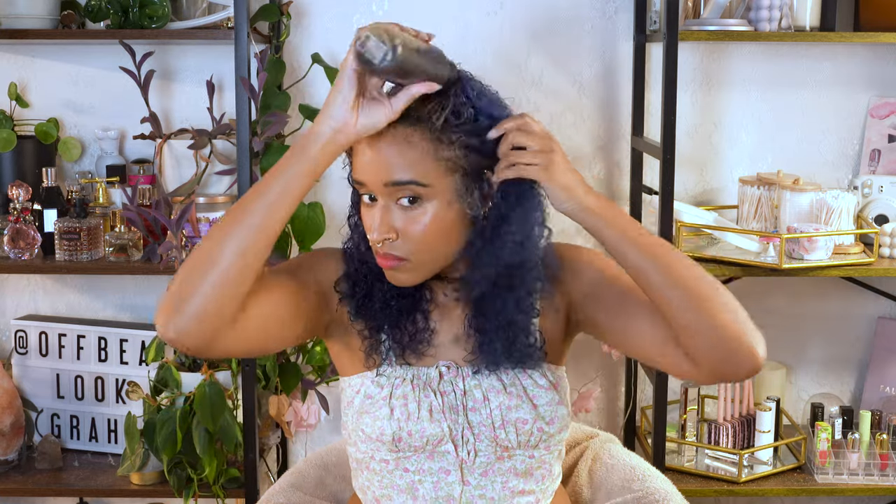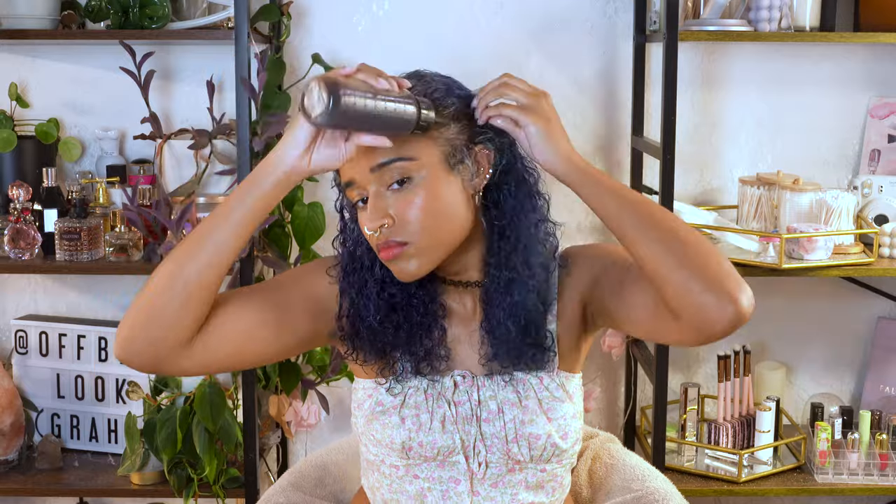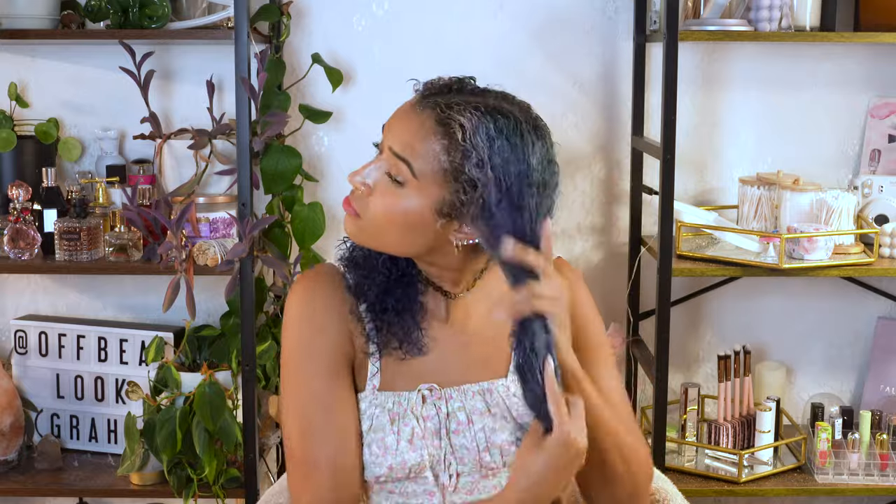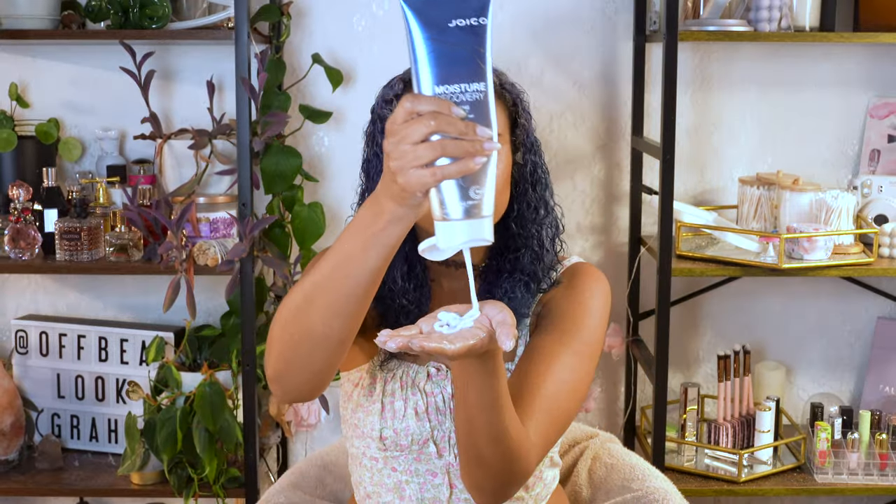This is a hair growth oil blend that I made myself based on research of the best oils, essential oils, and ingredients that best stimulate the scalp and promote growth. It also happens to smell amazing — to the point where I get compliments on my perfume when it's really just my hair oil. It's been working really well, especially along my edges, which haven't been this long for as long as I can remember.